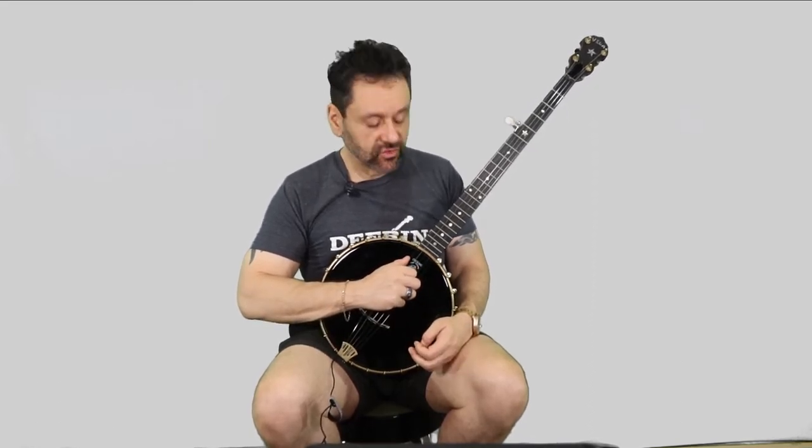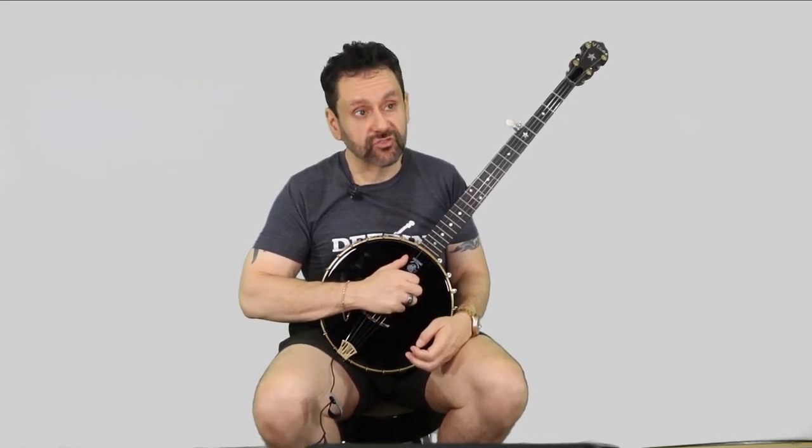Take a look at the tablature linked in the description. The first two measures are bum-ditty on the open G chord, with bums on the second string, third string, second string, first string. So they're all bum-ditties — bum on second string, third string, second string, first string.